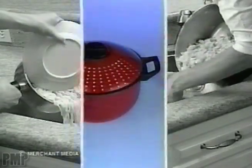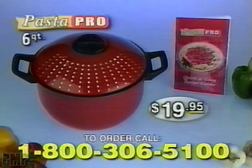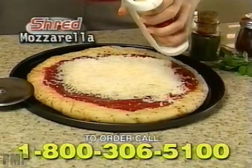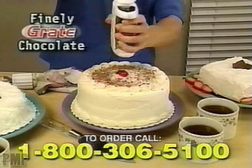Stop juggling with plates and strainers. Order the Pasta Pro Cooker with the Quick and Easy Recipe Guide for just $19.95. But wait, there's more. We'll include this amazing cheese grater. Coarse-grade Parmesan cheese with ease. Shred mountains of mozzarella on a pizza. Or finely grate chocolate for dessert toppings. Yours free.